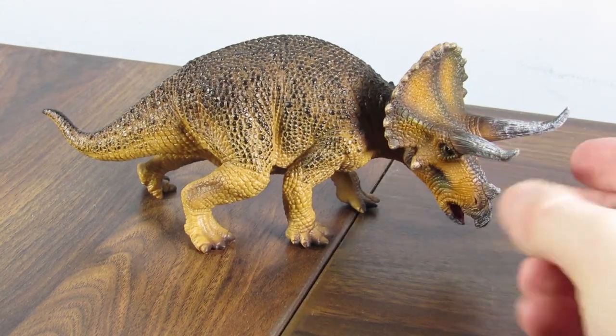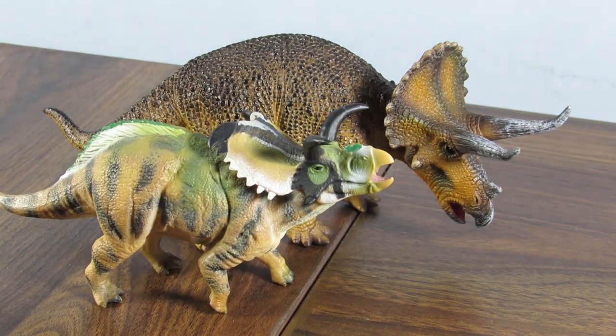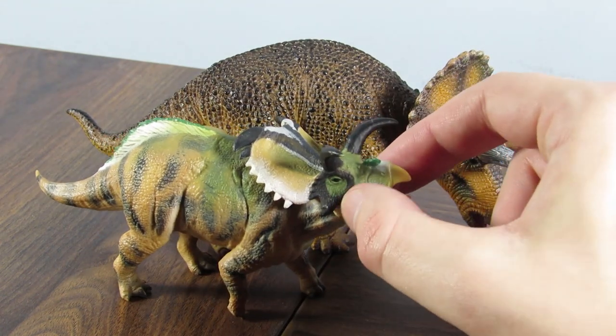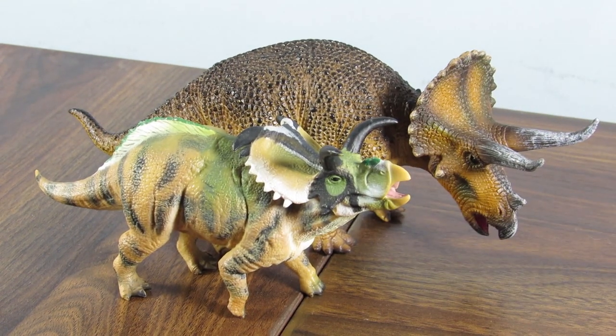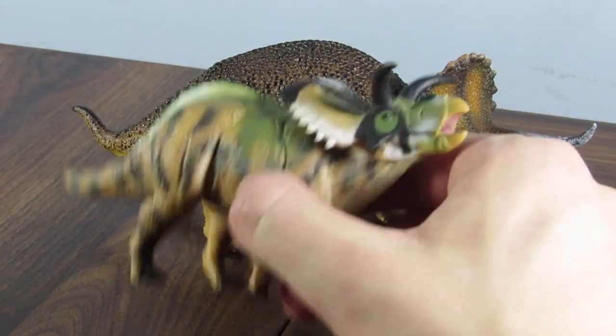For a quick comparison, here it is with the recently reviewed Collecte Medusa Ceratops — if you want to see a review for that one, it's up on the channel. It just feels so weird to say that I prefer a Mojo dinosaur over a Collecte dinosaur, but there you go. I like this Triceratops substantially more than the Medusa Ceratops.